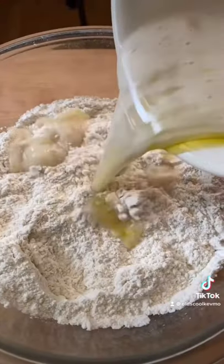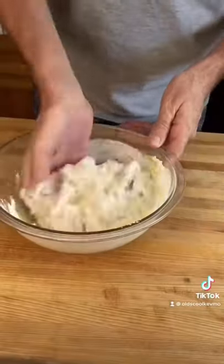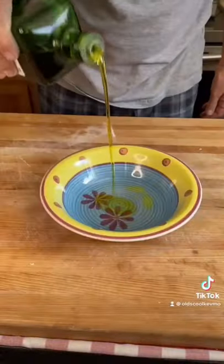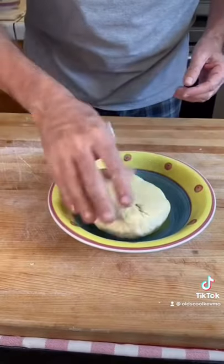Add some oil. Mix it up, form a ball, knead it. Put it in a bowl with a little oil, cover it, and let it rest.